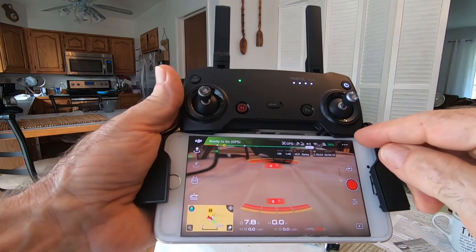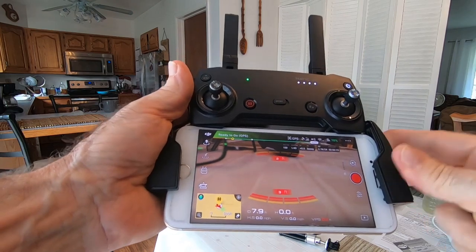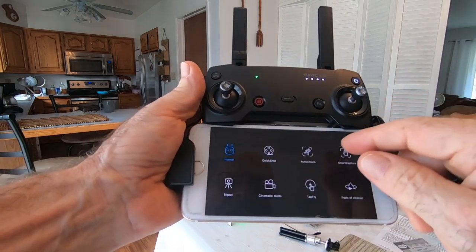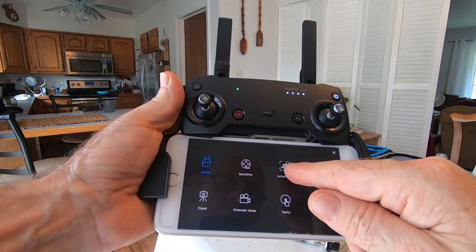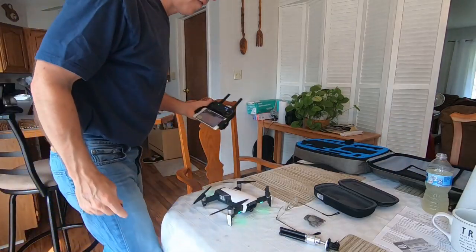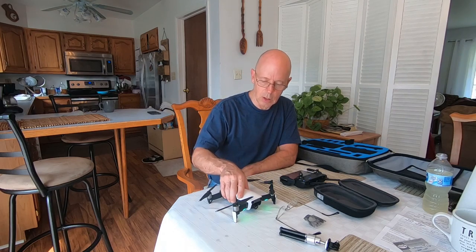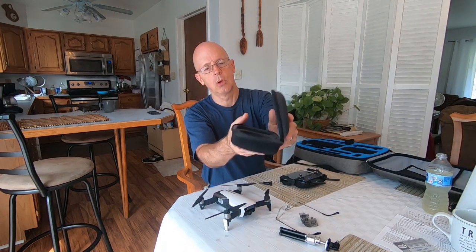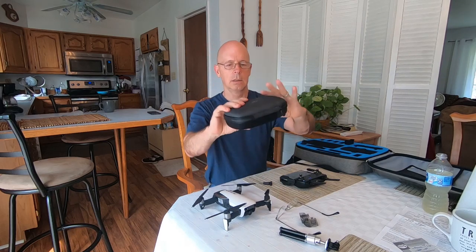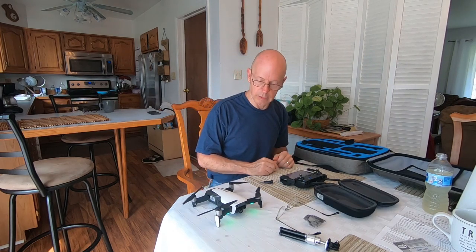There are so many things you can adjust — the camera settings, and all these modes: Quick Shot, Active Track, Smart Capture, Tap Fly, Cinematic. I look forward to getting this drone in the Philippines. The flight time is about 21 minutes. I keep a 64-gigabyte SD card in it. It comes with this nice case and the drone fits right in nicely. I love this drone — I'm gonna take it out now and goof around with it in the yard.